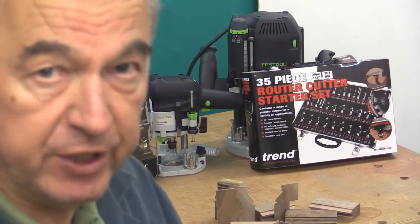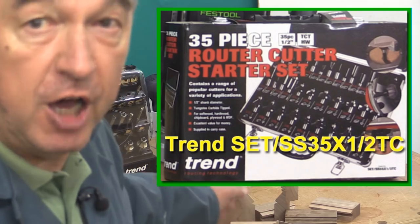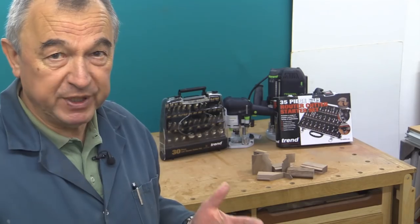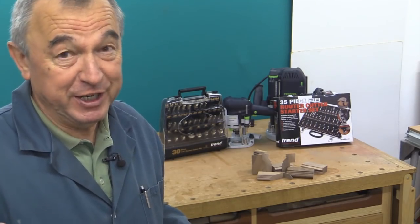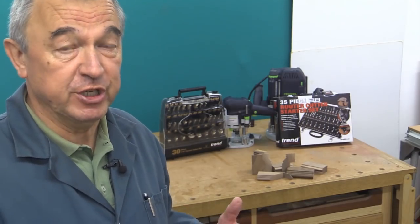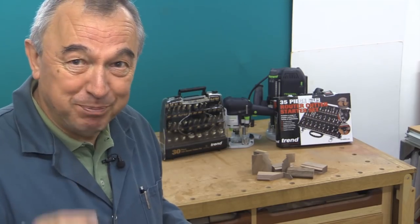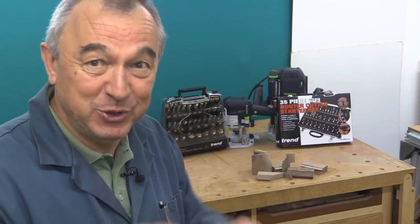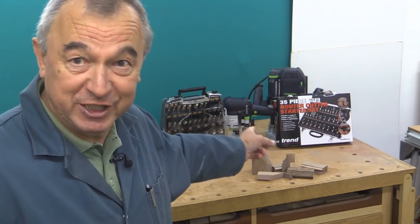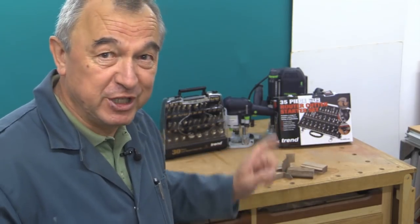Now I'm really grateful to Trend, who have now sent me a sample of their 35-piece half-inch cutter set. I don't like to talk about prices in my videos anymore because they vary over time and also from country to country or region to region, but what I will say about both of these is if you look at the price per cutter, you're looking — certainly in the case of the half-inch set — at something under two pounds per cutter.